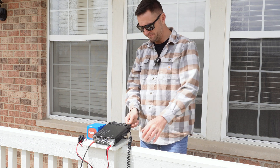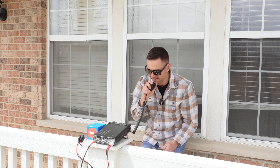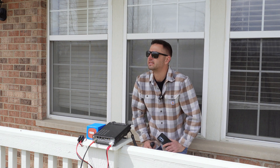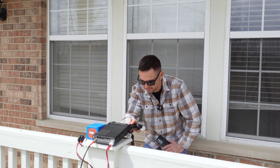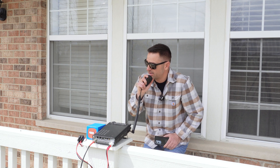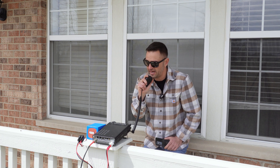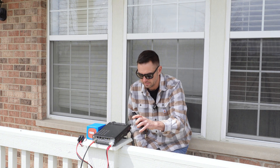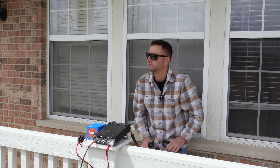Let's go to 20 meters. Golf Charlie, parts on the air. Whiskey 9, Foxtrot Foxtrot Foxtrot. Whiskey 7, Whiskey Golf Charlie — I got you 5-7 there, New Mexico, over. Roger that. Correction on the call: it's W9FFF. And you're also a 5-7 into northern Illinois — beautiful signal. All right, it's a 5-7. Thanks for having me on today, my friend. 73.